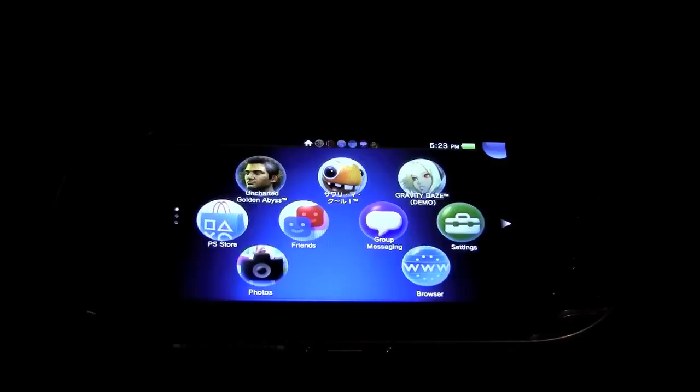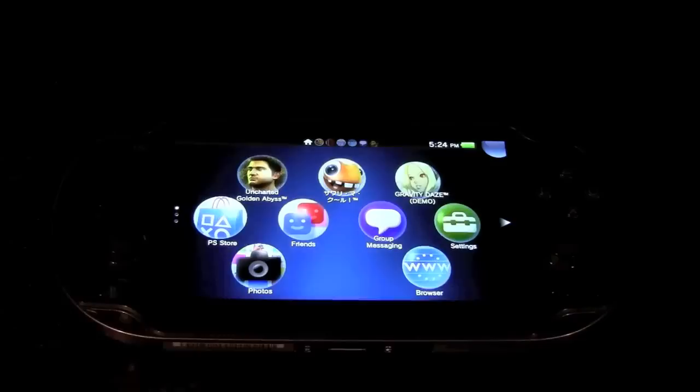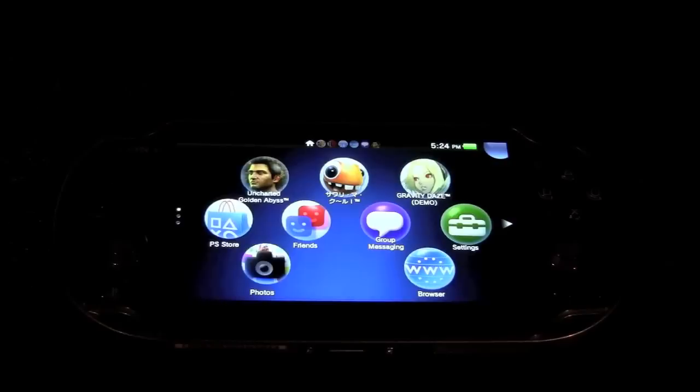That wraps up this review of the Sony PlayStation Vita. The Wi-Fi only model will retail for $249.99 and the Wi-Fi and 3G model will retail for $299.99. If you liked this review, please rate the video up, leave comments below, and if you aren't already subscribed, be sure to hit the subscribe button.